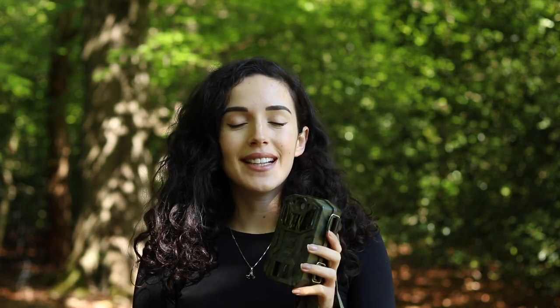Hey guys, welcome back to my YouTube channel. In this video I'm going to be testing out this cheap Victure camera trap that I bought off Amazon to see what I can capture in my garden and local woodland.